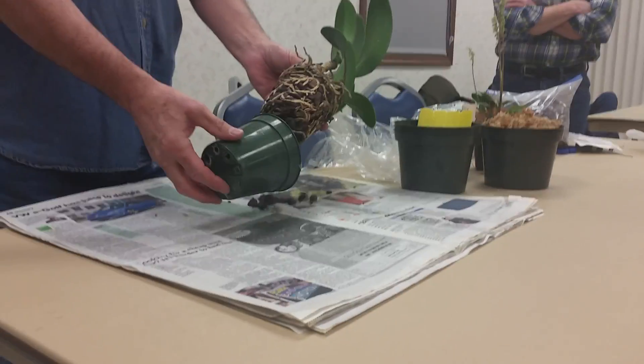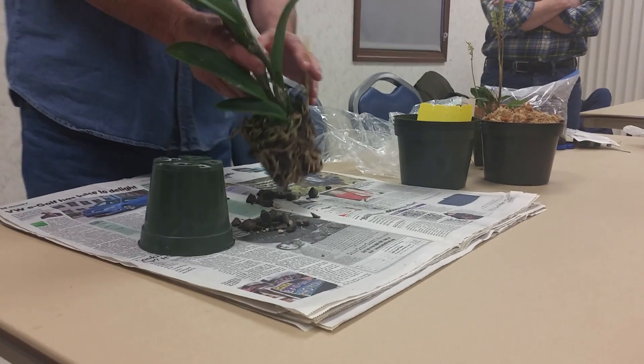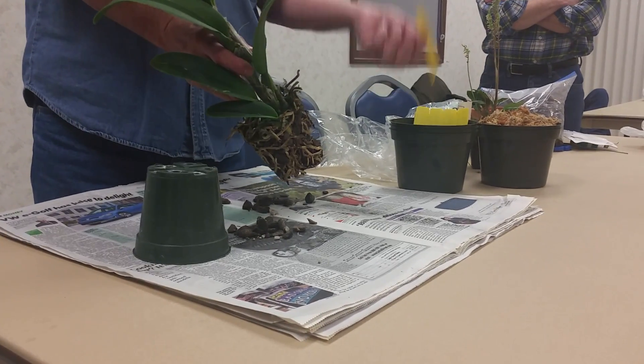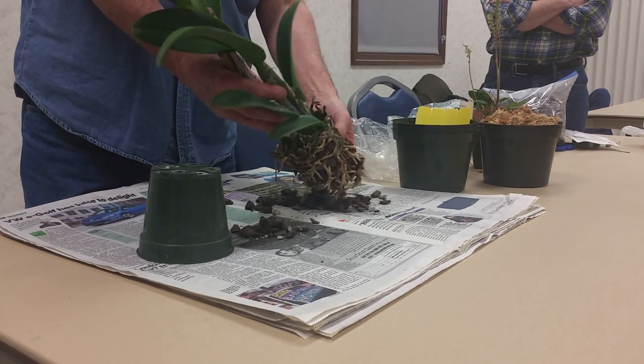So here's one. When you repot, what you do is you just pull it out of the pot, you check the label and make sure it's still clearly legible. You look at the potting mix and get as much out as you can.